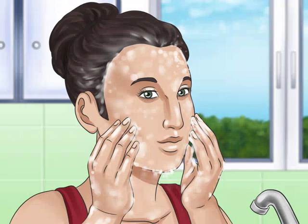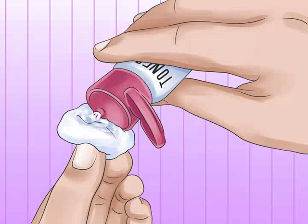Applying toner on your face. First, wash your face. Use a cleanser with some warm water and a soft washcloth to cleanse your face. Gently massage the cleanser into your skin to remove makeup, dirt, and impurities.